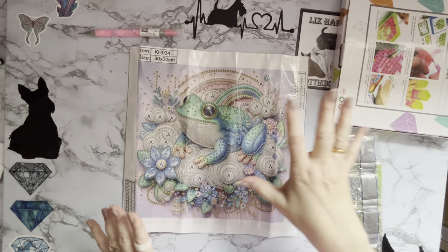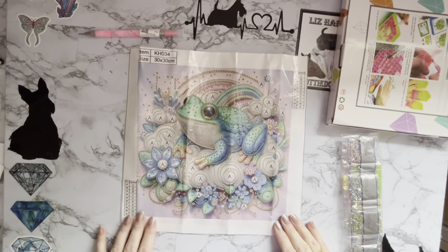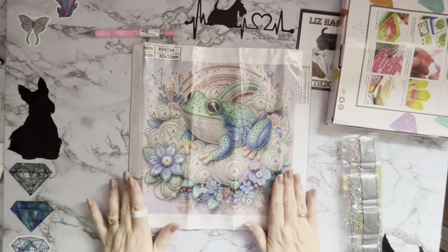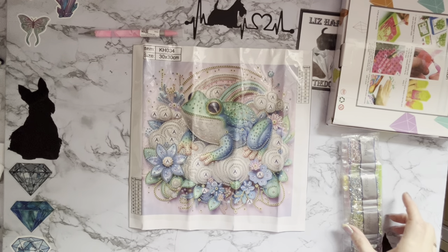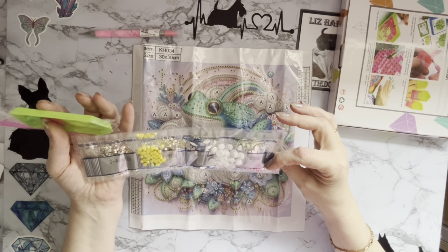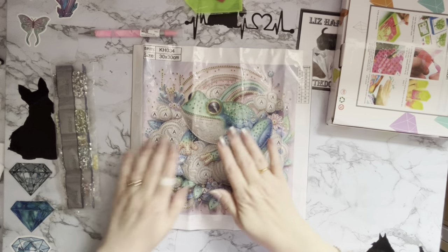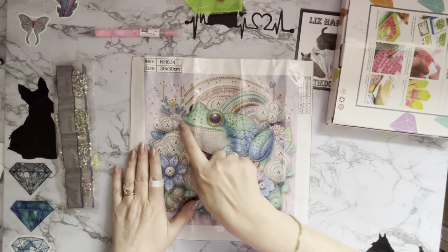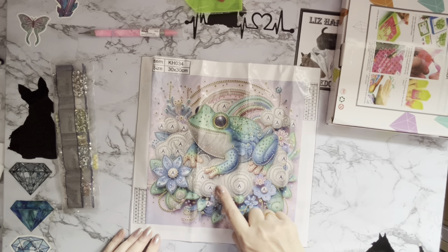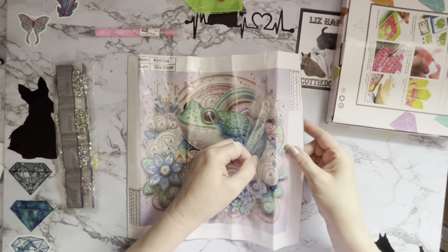I just loved the jade green and turquoise blues on it — I just thought it's really, really pretty. It's all printed in the background as well, so there's no white background, it's like a full picture. And it's all crystals! He's got the biggest smile on his face. Do you think he's on a cloud? It does look a bit cloud-like — it's definitely a very, very happy frog.